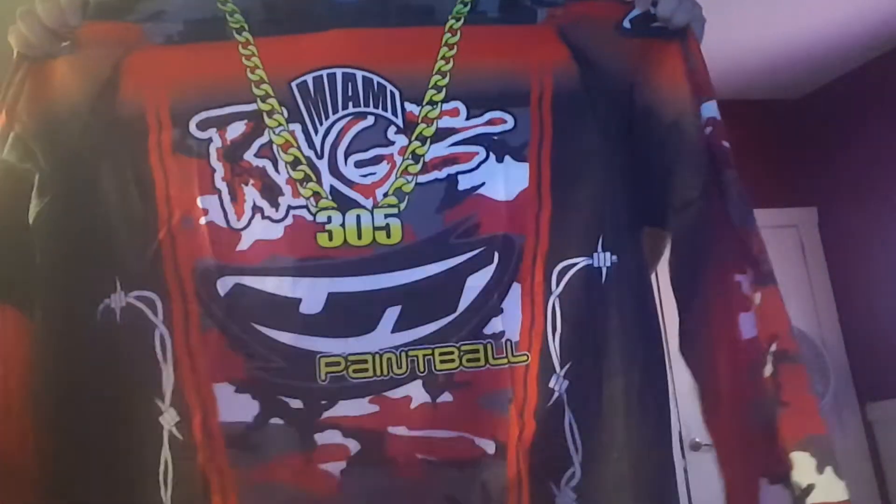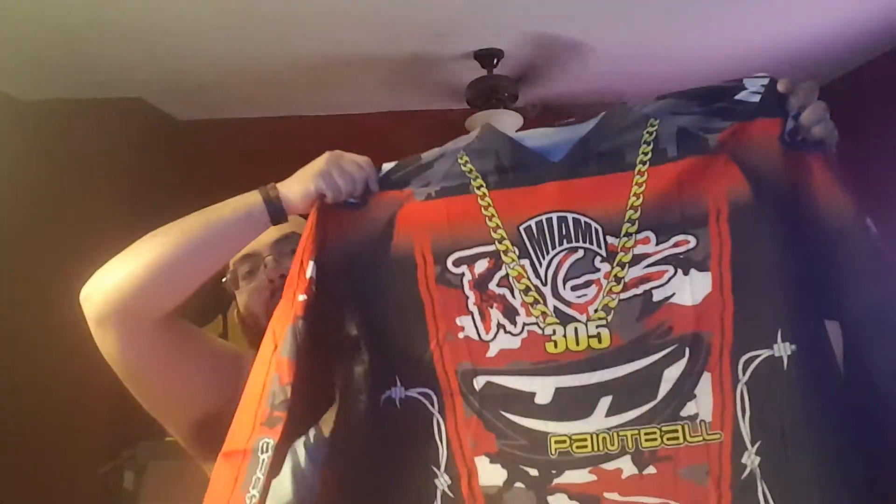I wish I could find one of the actual original ones with the sponsors on it. But that's it — that's my Miami Rage jersey from PB Retro. Super excited. Oh my god, I've been waiting on this for months, and I'm so glad it's here.